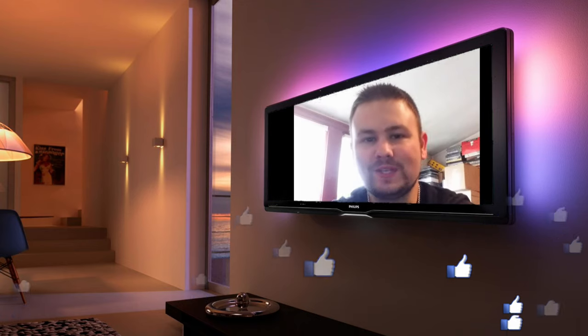I wanted to take a quick break and ask if you guys could hit that like button on this video and also subscribe to my channel — that would mean a lot to me. It is very hard to grow these days, and if you could do that it would mean so much. I really do appreciate it.